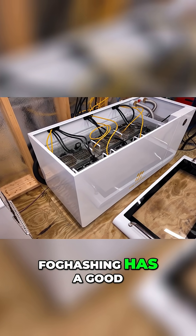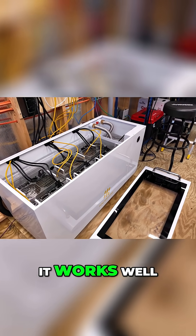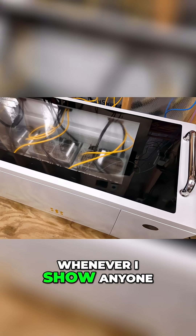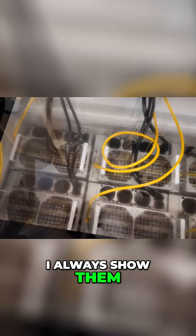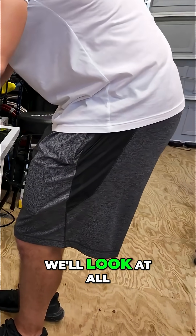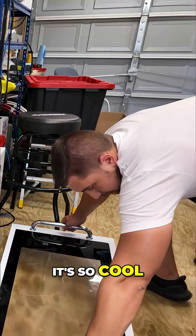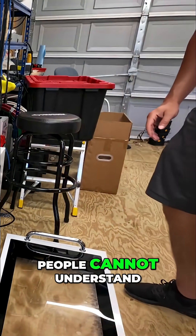Fog Hashing has a good immersion fluid — it works well. I love the clear screen on the top. Whenever I show anyone mining in person, I always show them immersion mining, and specifically I'll take them over to the C6, look through the lid, then pull the lid off and look at all the miners down in the fluid. It's absolutely mind-blowing — people cannot fathom that this stuff is running underwater.